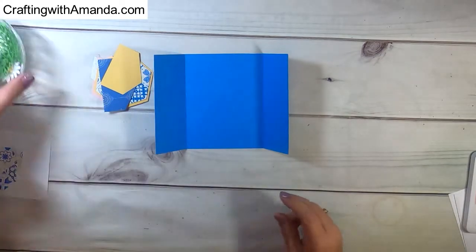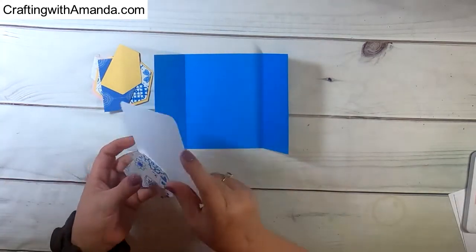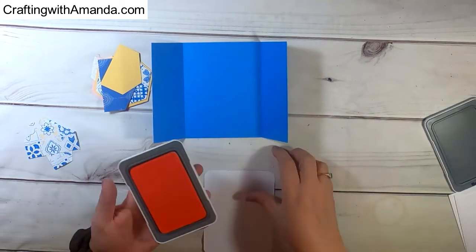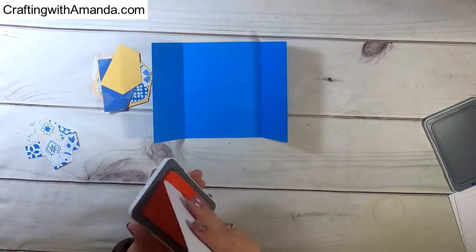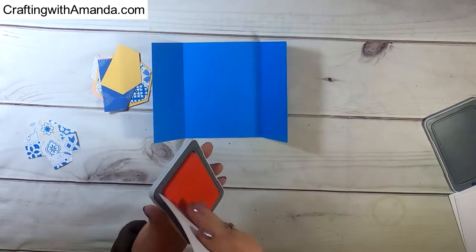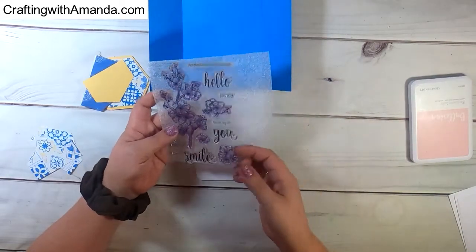The pieces of paper that you're seeing me pull out were left over from a layout that I did with this Isabella paper, along with the Cricut cuts of the hexagons, and the daisies, and the die leaves that I also used in creating that layout. And if you want to see that double page layout, I will leave a link here also in the description.